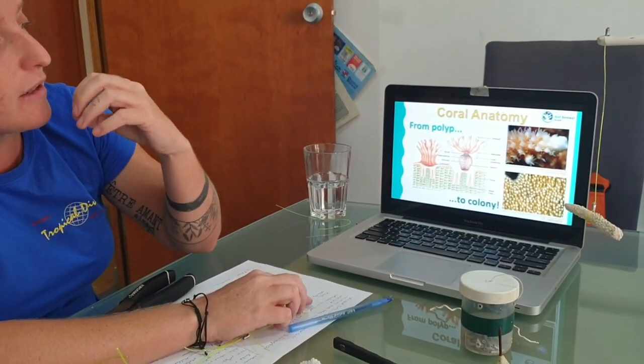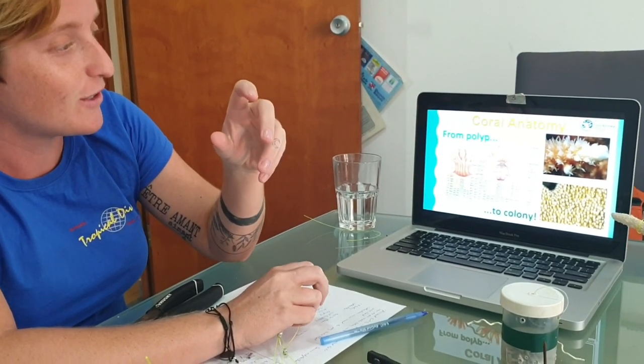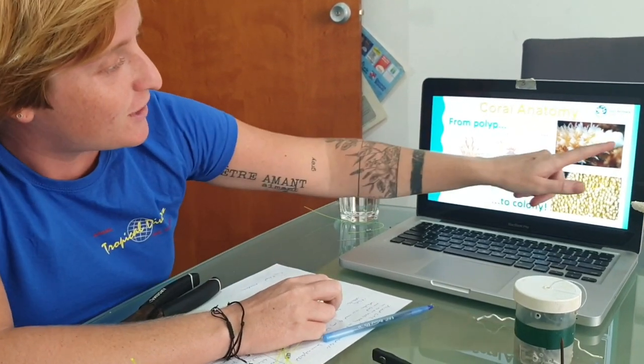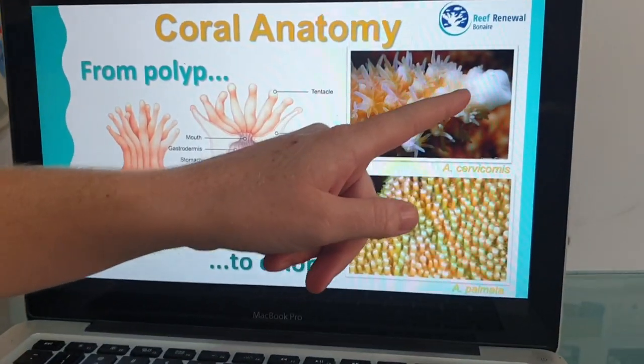So they are making their own little calcium carbonate skeleton. This is what you see here — this is where they're growing. So they're dividing.